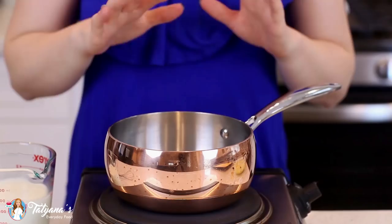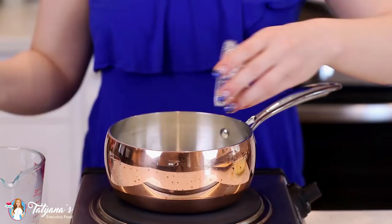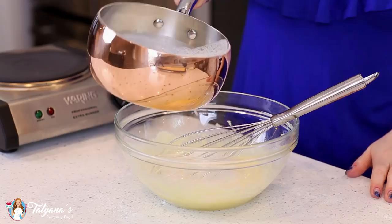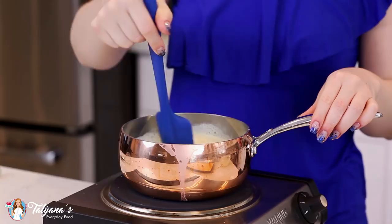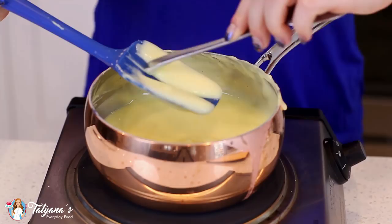I'm going to set this aside. Into a separate saucepan, I'm going to pour in one and a half cups of milk. To help thicken our custard, I'm going to add one tablespoon of cornstarch. Give that a whisk, then heat this over medium-high heat until the milk is hot and steaming but not boiling. Once the milk is heated, I'm going to temper it into the egg yolk mixture — just add a little bit at a time and give it a good whisk after each addition. Then pour the combined mixture back into the saucepan and heat over medium heat, stirring constantly with a rubber spatula so the custard doesn't burn on the bottom. Cook for about four to five minutes until the custard thickens and holds its shape on the back of a spoon — when it holds its shape, you know it's ready.